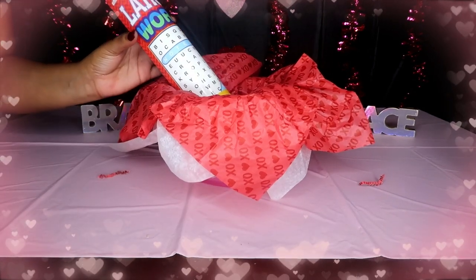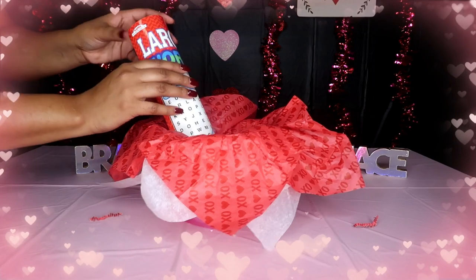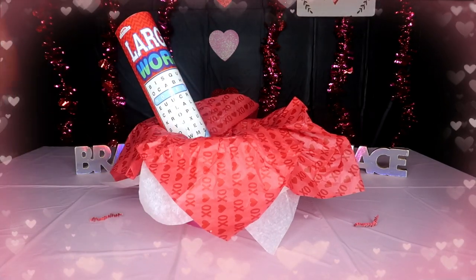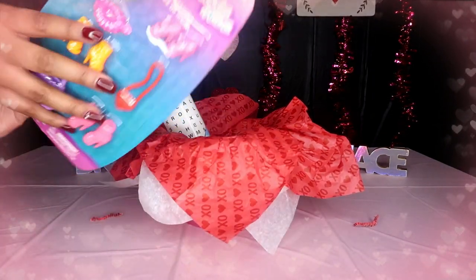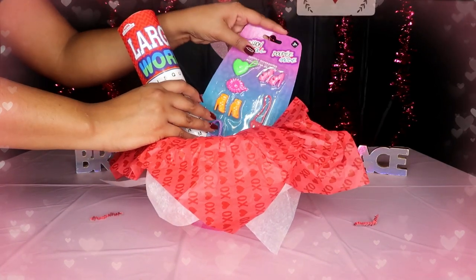I'm going to place this — let me lift this just a little bit. If you know me from the last video, I like angles, so I'm going to face it up at an angle. Then I'm going to take the doll shoes and place them right behind it, also at an angle.